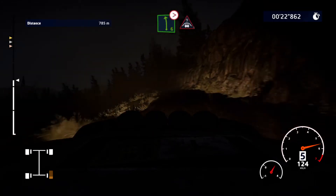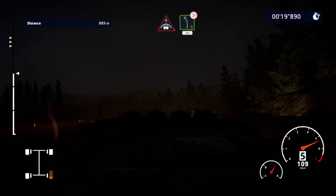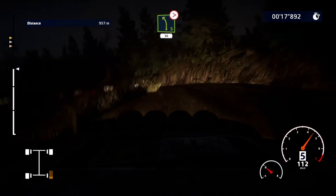Left 6, long, tightens, into crest. And left 5, very long, tightens, 3, medium, at junction, 30.